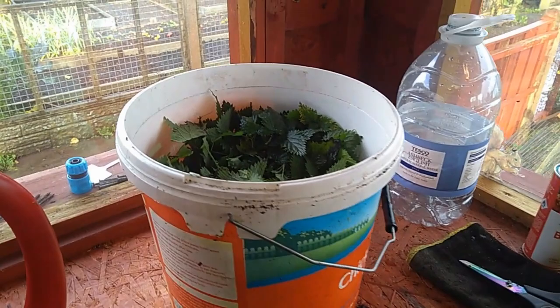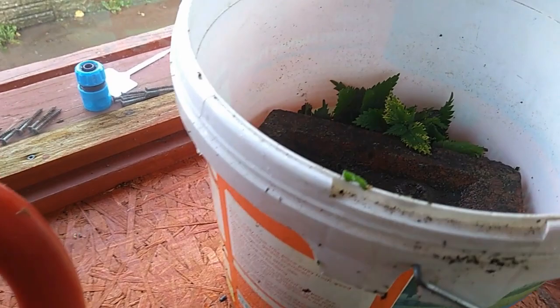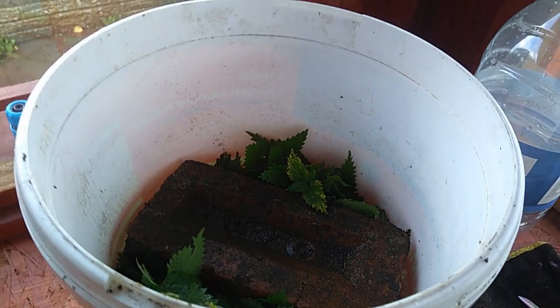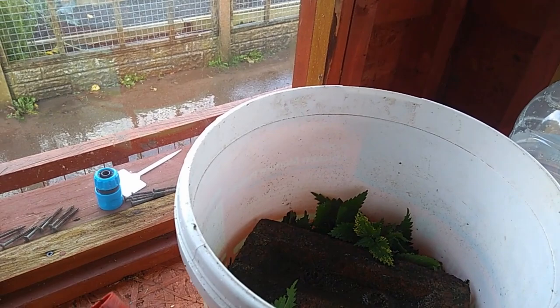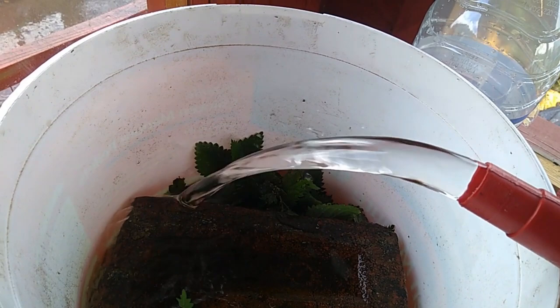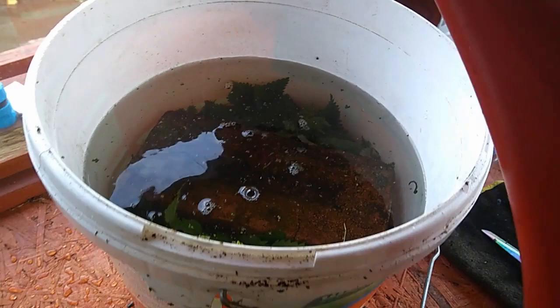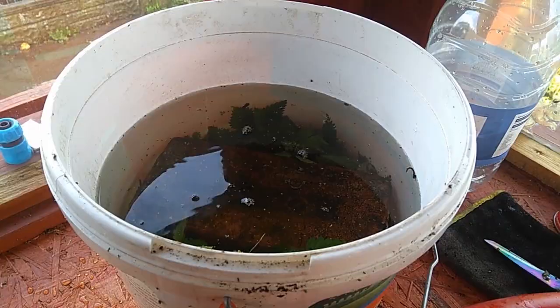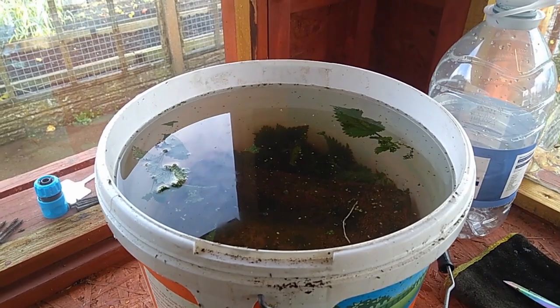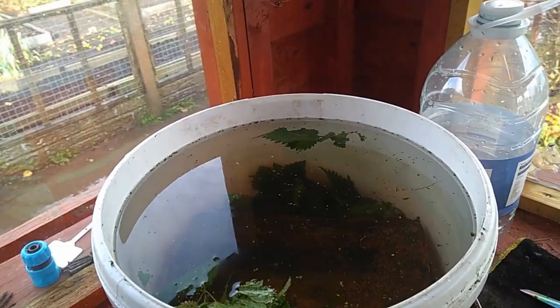After just a couple of minutes of harvesting around the plot, we get that just roughly chopped stinging nettle in the bucket, and then we put the brick on top. Then we fill up with water — 10 litres going in from this 10-litre watering can — filling up to about an inch and a half from the top. You need a little bit of space at the top because as it ferments the bubbles come up. We'll let that ferment then for about a month.